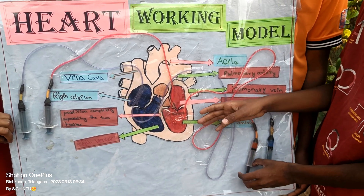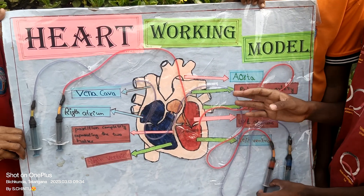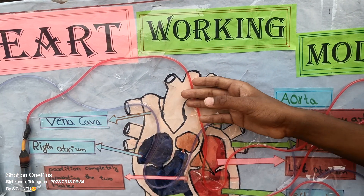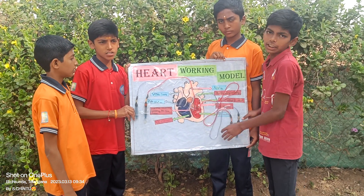From the pulmonary vein to the left ventricle, and left ventricle to the left atrium. From the left atrium to the aorta. The aorta is the part which allows the oxygen rich blood to go into the body parts. This is how the heart will work.